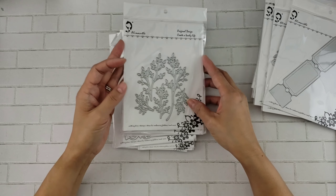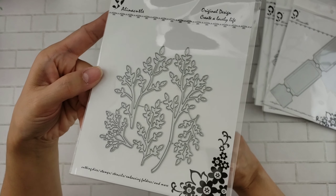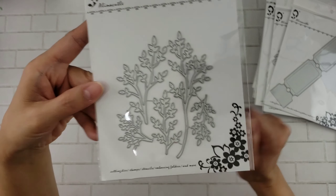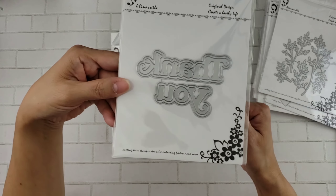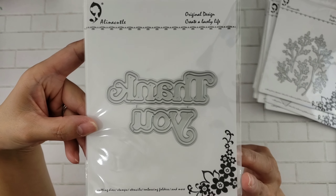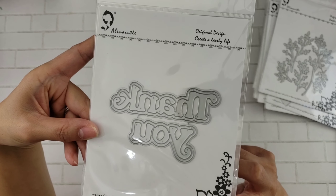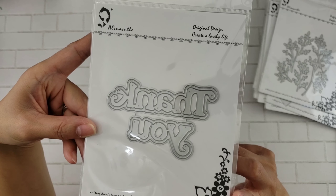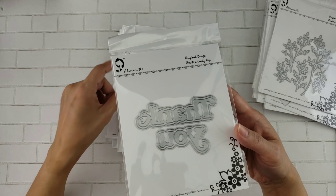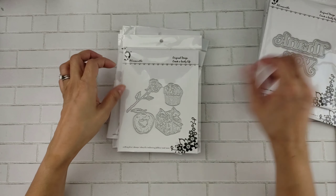And then you get some more leaves, really pretty. Nice to tuck in behind those flower clusters — always nice to have those. This one says 'Thank You' and 'Yay.' I do like this one and it has also the shadow die, so that will be nice to put together. I love when they come with the shadow die in the background.